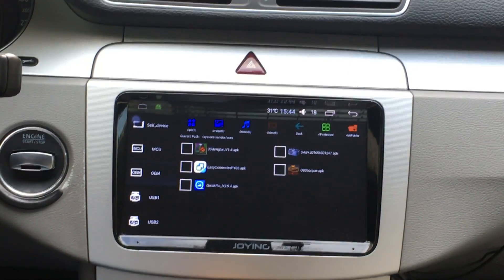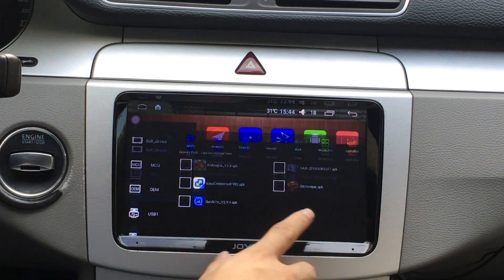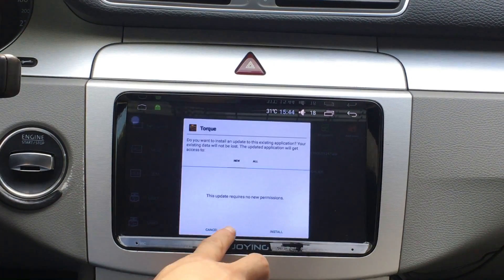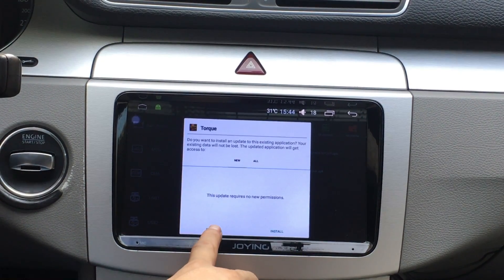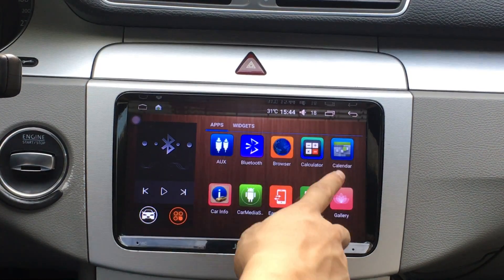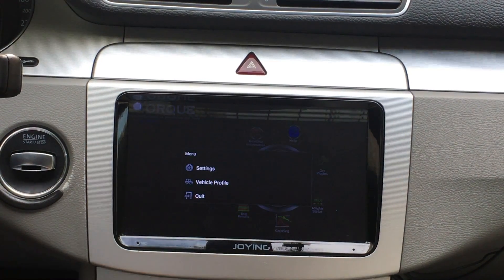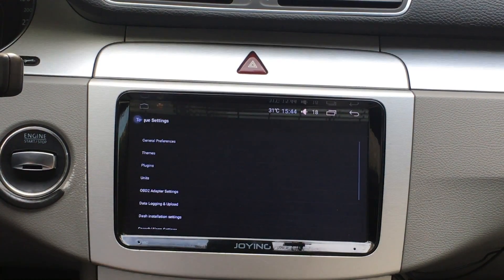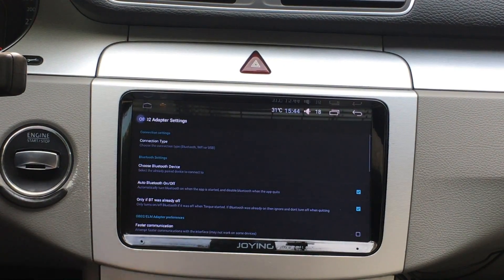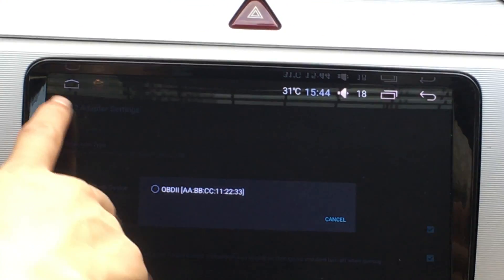And you install ODB2 — the ODB2 application from OEM. The console. Please click and write install. Check. Open the settings. ODB2 adapt the settings. You can choose this.